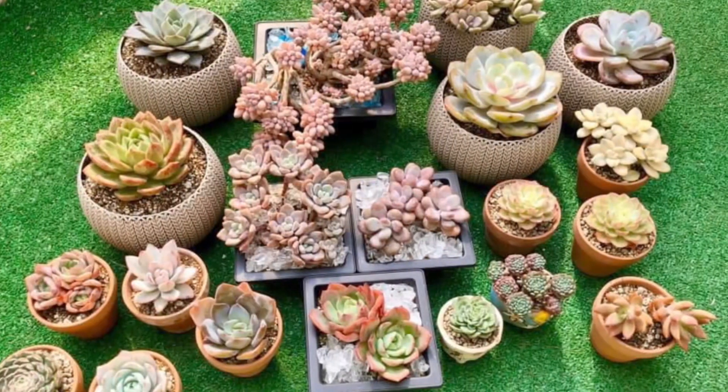I noticed na halos wala akong video tutorial or vlog na all about Benguet succulents. So, majority of my plants kasi talaga are K-pops. But I started with the typical local succulents or yung mga Benguet succulents natin.